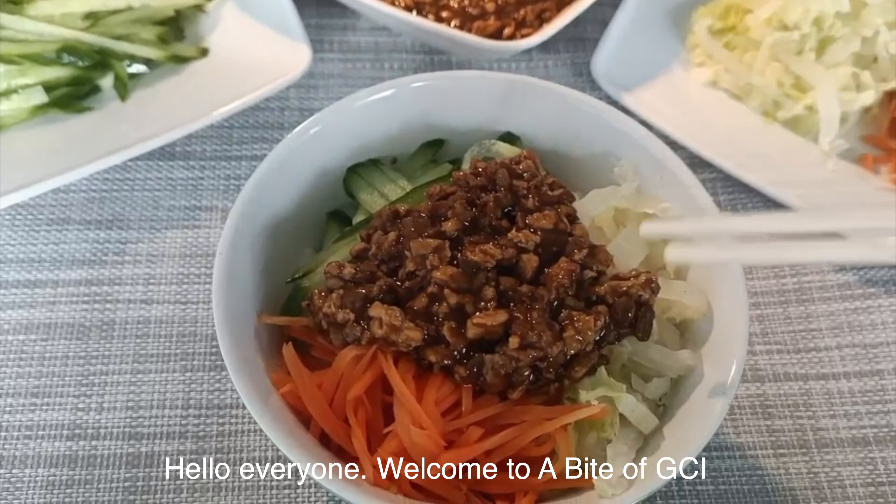The ingredients we are going to use today include spring onion, ginger, garlic, minced beef, eggs, cucumber, carrot, and Chinese cabbage. And the seasonings we are going to use are soya bean paste, salt, soy sauce, and half a spoon of starch diluted with a small cup of water.